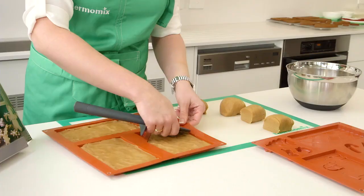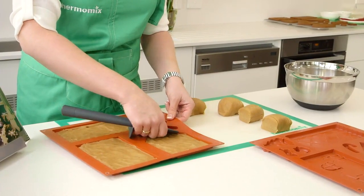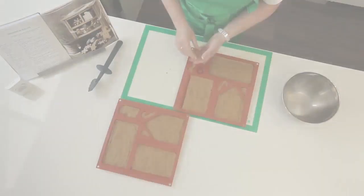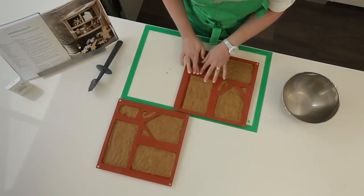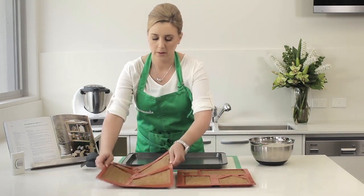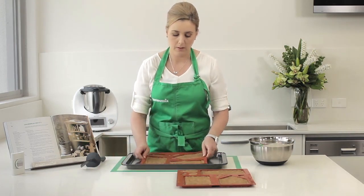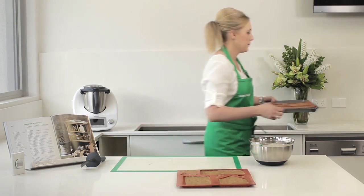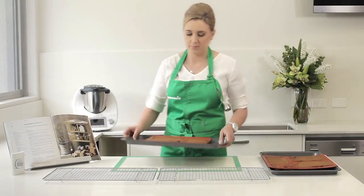As you finish each segment use your spatula to create a neat and clean edge for each section of the house. Once your moulds are ready place them on a baking tray and bake in a 180 degree Celsius pre-heated oven for approximately 11 to 14 minutes, swapping the trays half way through.